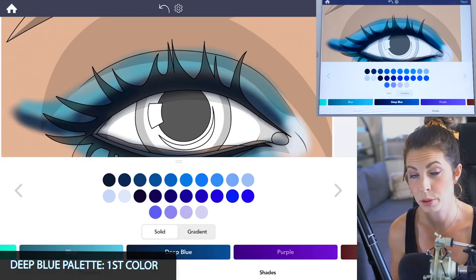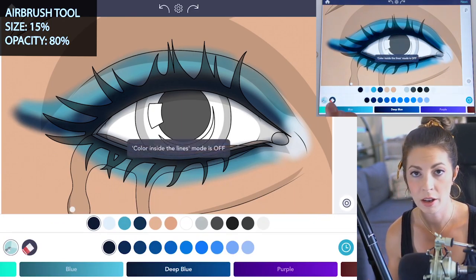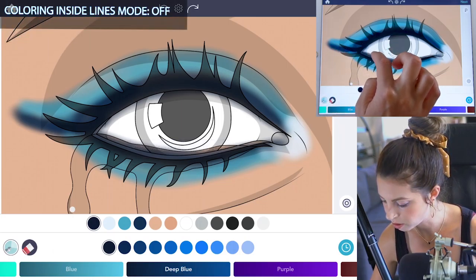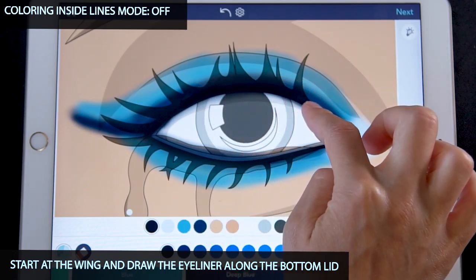Switch over to the deep blue palette and select the first color. Set the size to 15 and opacity at 80. Make sure coloring inside the lines mode is set to off. Now create the eyeliner — start where the wing is and go right along the edge of the bottom of the top lid.